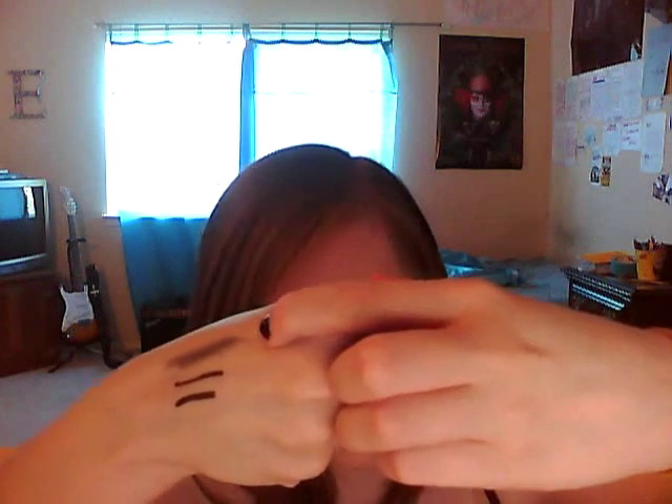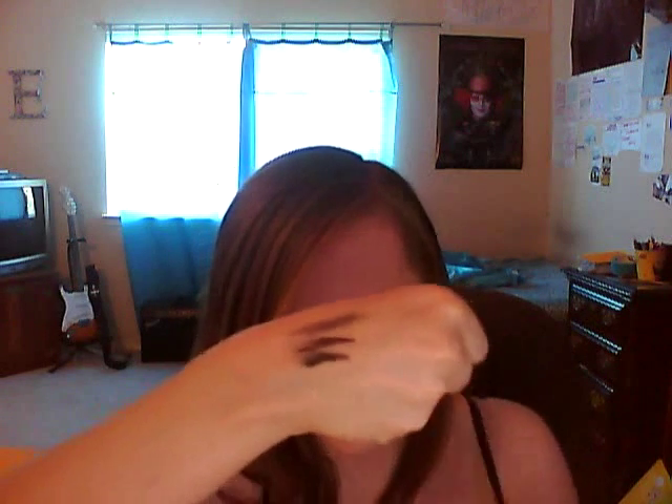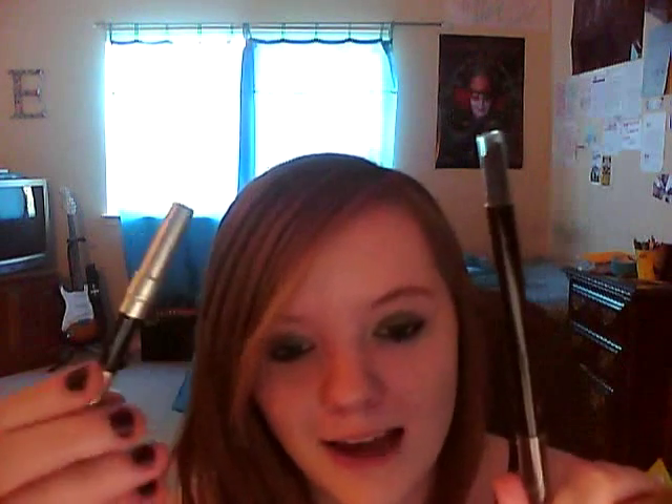Alright, so: CoverGirl Liquiline Blast, Urban Decay eyeliner, and NYX pencil. They're both pretty similar if you just swipe it, though I swiped it pretty hard. Truth be told, the NYX one is okay, but I prefer the CoverGirl Liquiline Blast and my Urban Decay one. I'll have to get a new one when I run out — maybe for Christmas — and I'll probably only use the Urban Decay one in the summer since it's waterproof.